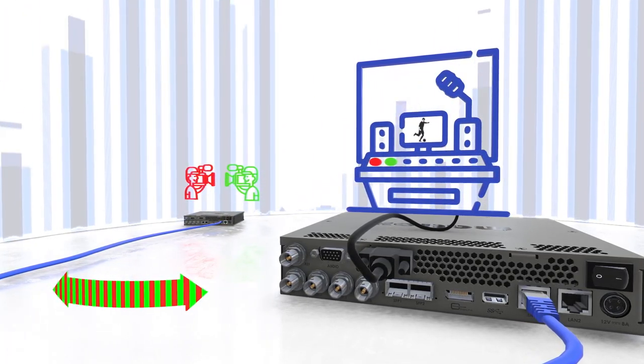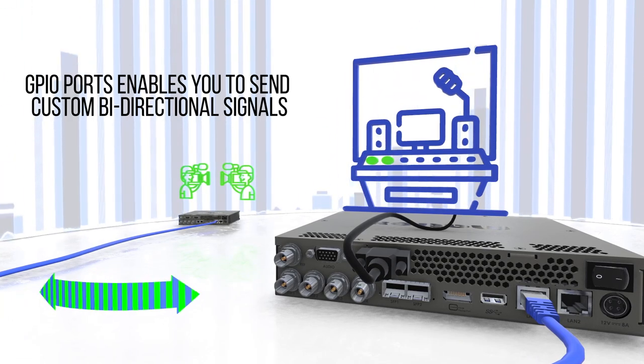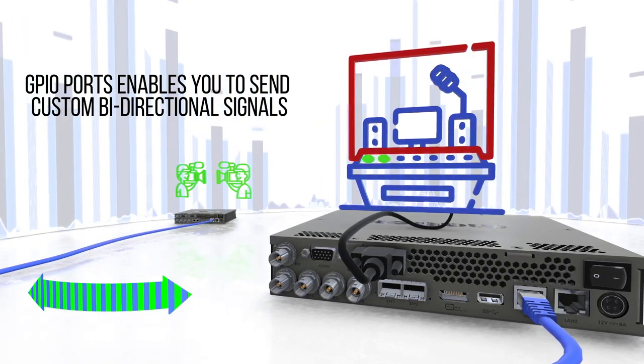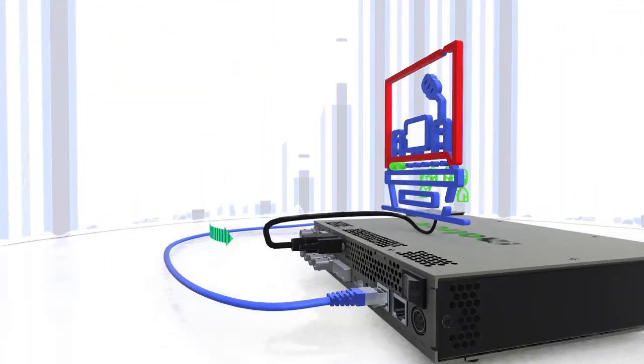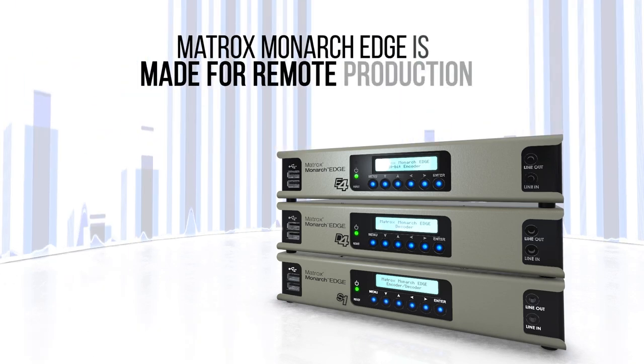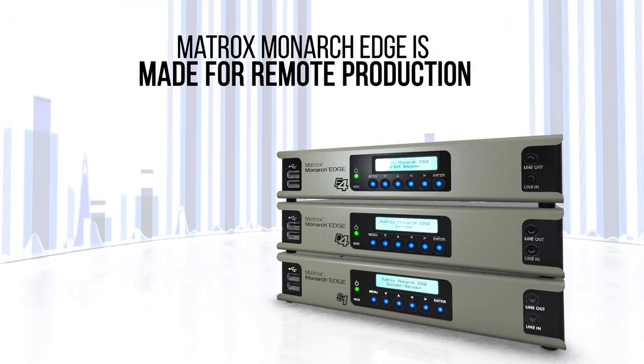Tally is not the only feature you have access to. The GPIO ports also enable you to send custom bi-directional signals such as alarms that can benefit your production. Its built-in Tally features and customizable signals is one of the many reasons why Matrox Monarch Edge is made for remote production.